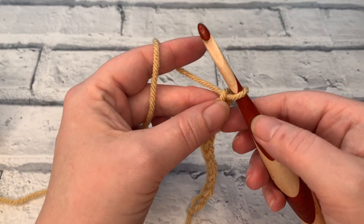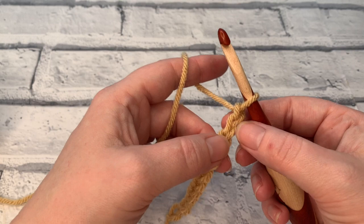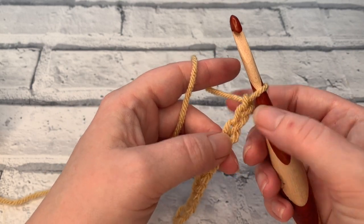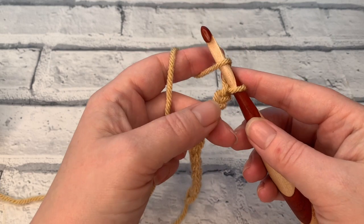The turning chain for this stitch is actually a turning chain of four. With the double crochet in US terms or treble crochet in UK terms you have a turning chain of three, so this is a bigger stitch and therefore it needs a bigger turning chain.